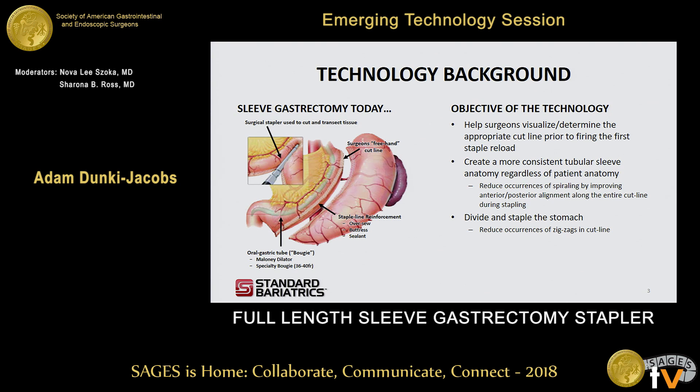Some of the objectives of the technology I'll be talking about today is to help surgeons visualize the entire transection line before they actually start stapling. As I mentioned, the current approach is mainly freehand with some visual feedback from the oral gastric tube. We're looking to help improve that, as well as ultimately create a more consistent tubular sleeve regardless of patient anatomy.